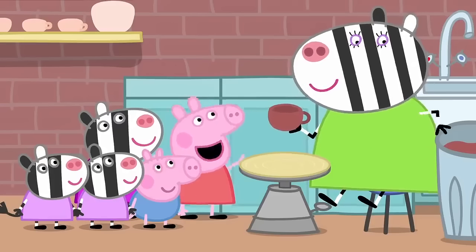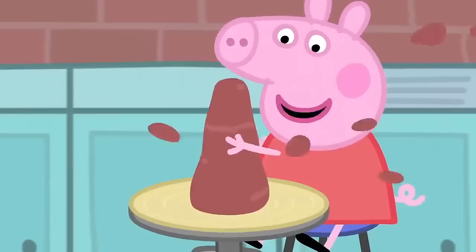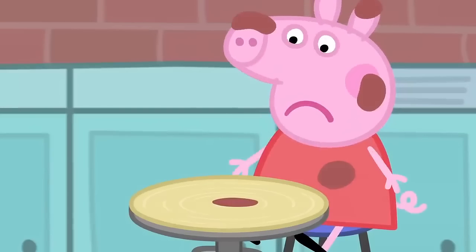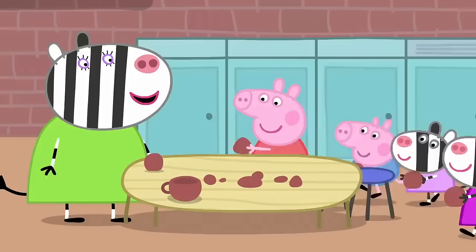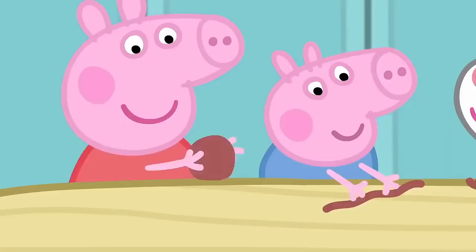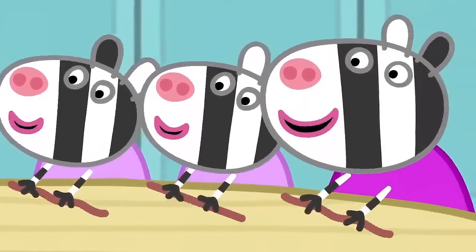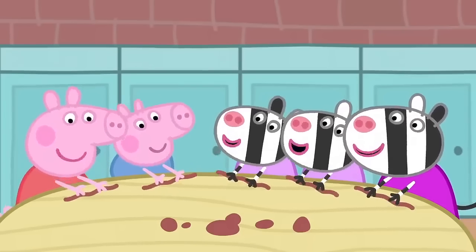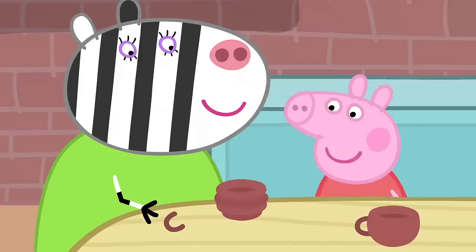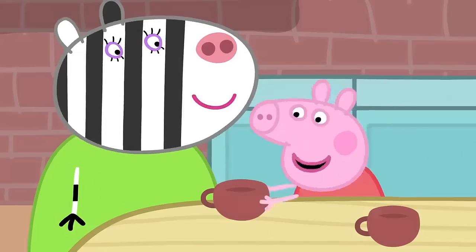That looks easy. Would you like to try? Yes, please. It's all sliming. It's all gone wrong. Making a cup on a potter's wheel is not easy. There is an easier way to make a cup. First, roll the clay into a long worm like this. It's a wriggly worm! We wrap it round and round like this. Now I smooth it out with my hands. And I add a handle. It's a cup.